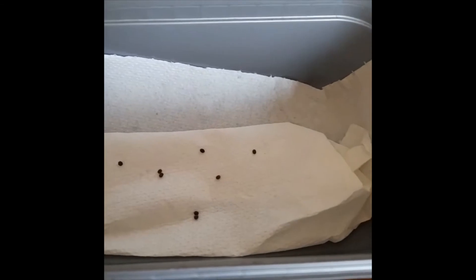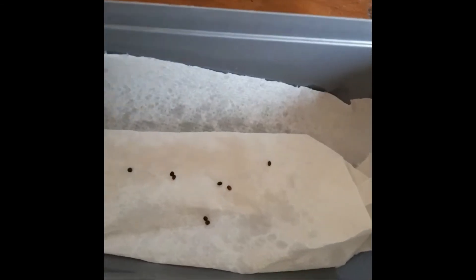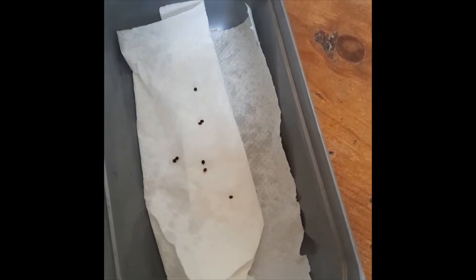The first thing you need to do is make sure to spray them every day. You need to make sure to keep the kitchen towel moist, because this helps them hatch.